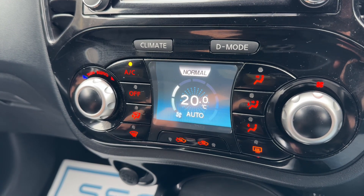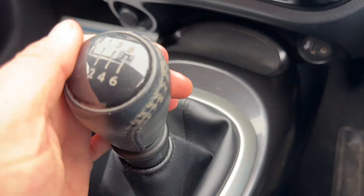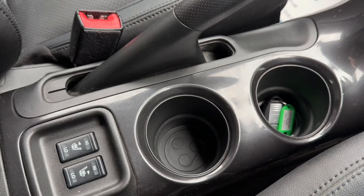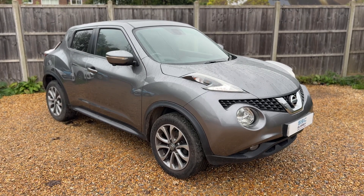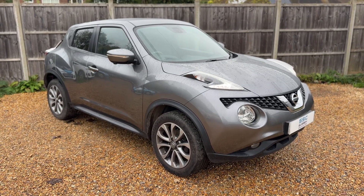Underneath that we have a 12-volt charging socket, auxiliary and USB inputs, the gear lever for the six-speed manual gearbox, driver and passenger heated seats, and two cup holders. Thank you for taking the time to watch this video. If you'd like to come and see the car for yourself and have a test drive, please feel free to give us a call here at Surrey Specialist Cars — we'd love to hear from you soon.